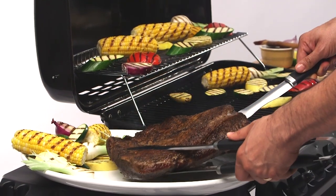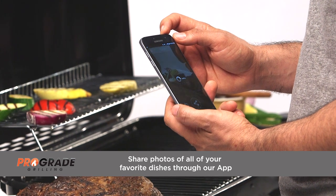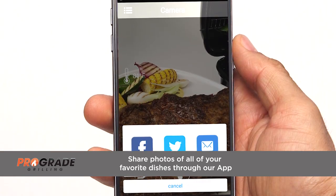When you're finished grilling, it's time to get social. Share photos of all your favorite dishes through our app — they'll link automatically to your favorite social media.